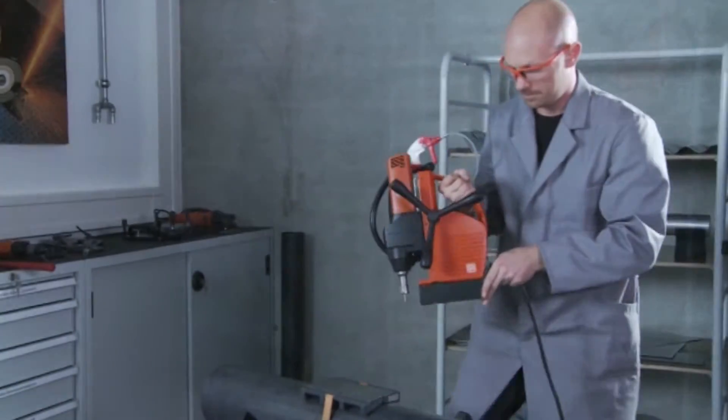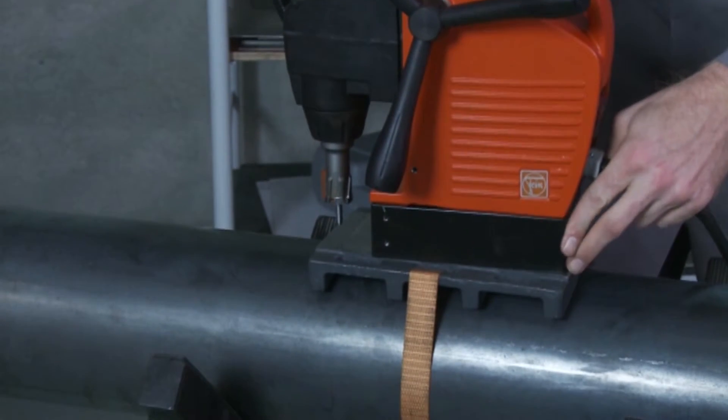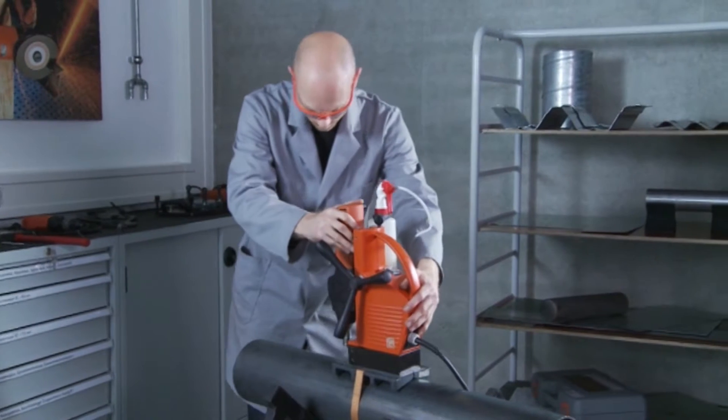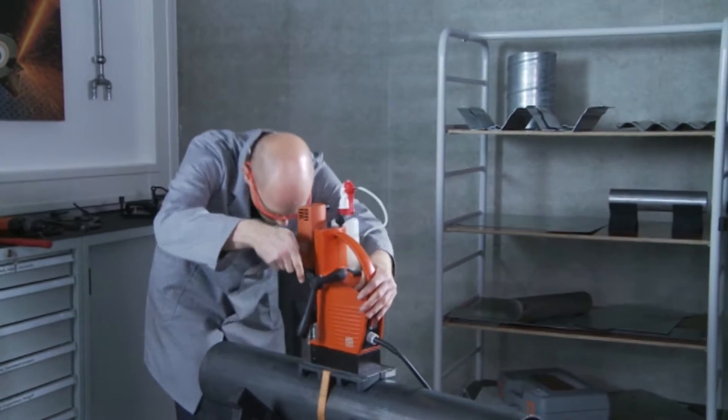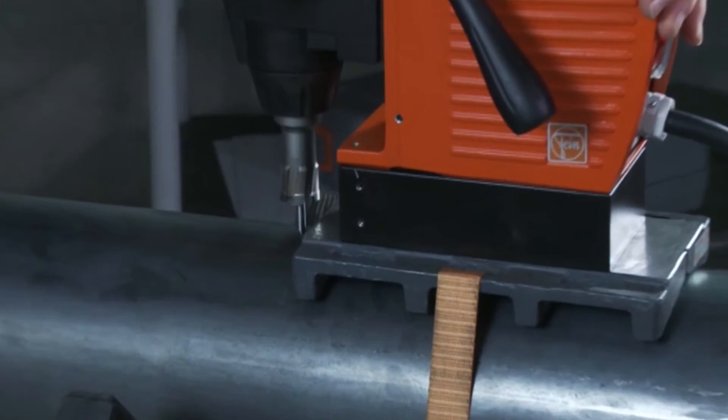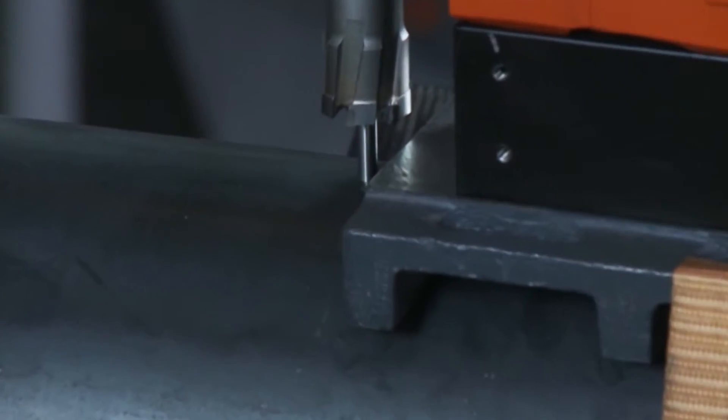Set the prepared core drilling unit on the pipe drilling device and also secure it with a clamping strap. Align the core drilling unit in relation to the center punched hole location on the material.